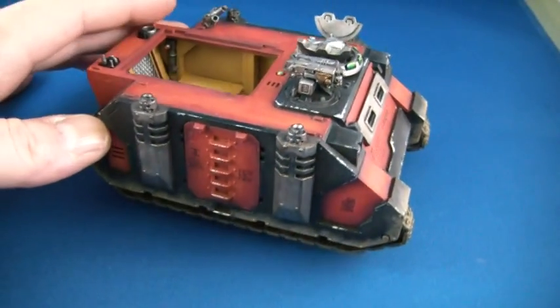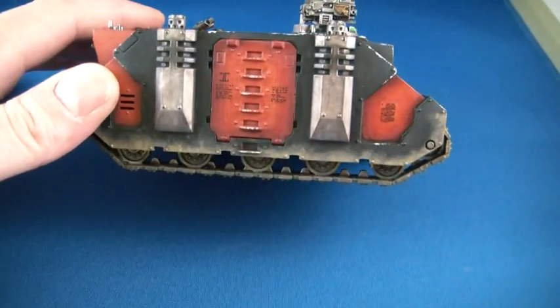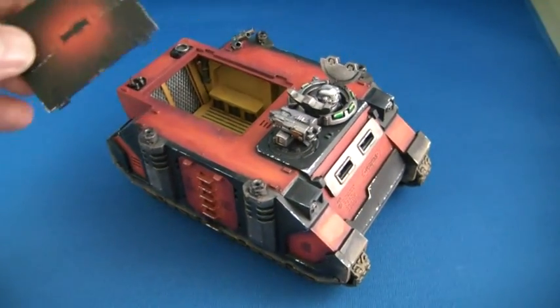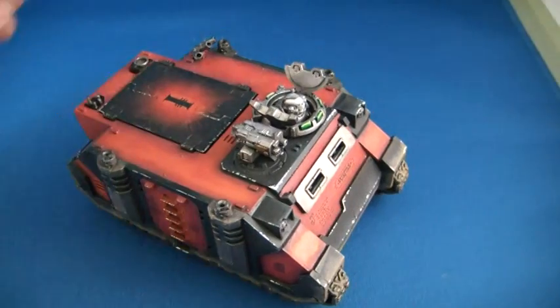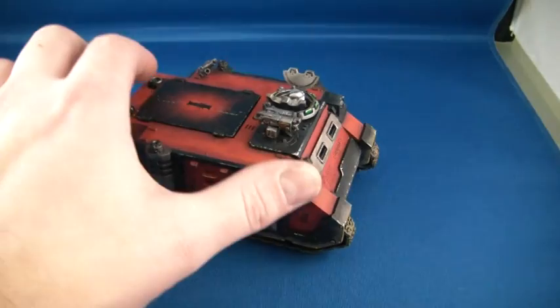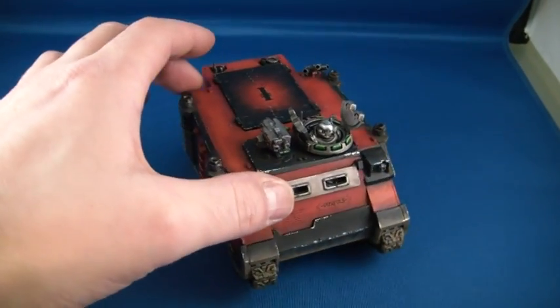I'm not sure if these lights I'm using on my video setup here are actually making this look lighter than what it actually is. But that's pretty much it — the inquisitorial rhino.